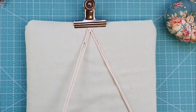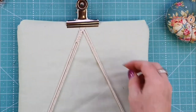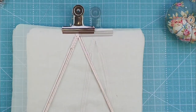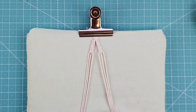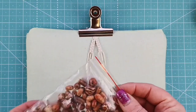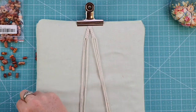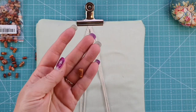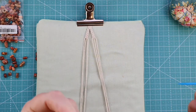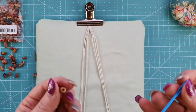Pull both sets together, clip one out of the way with the wonder clip, then repeat on the other side — five square knots. Now we're going to make a little flower, and this is where the beads come in. I'm using tubular beads but you can use whatever sort of beads you like.